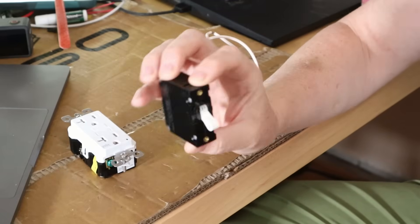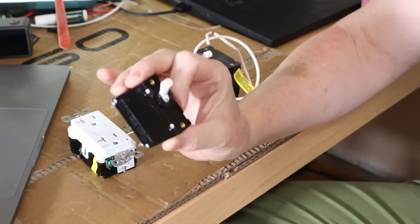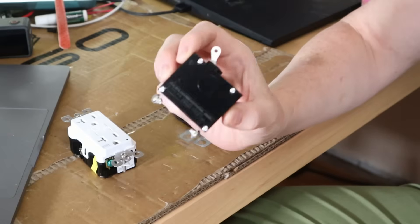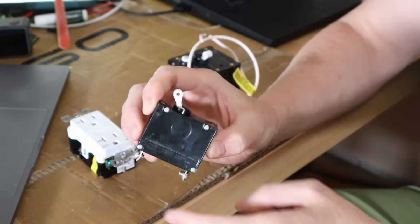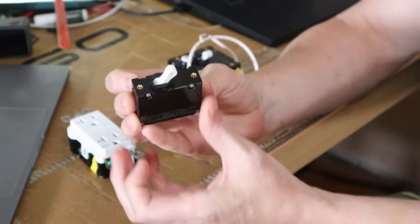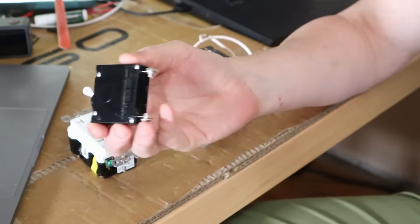Most boaters are familiar with your standard North American circuit breaker. This is a simple 20-amp Carling Tech — I think Blue Sea sells them too — circuit breaker, and its job is simply to make sure your wires don't catch fire. They monitor the amount of current going through, and if it exceeds what it's designed for, it pops the breaker, breaks the circuit, and stops the current flow.